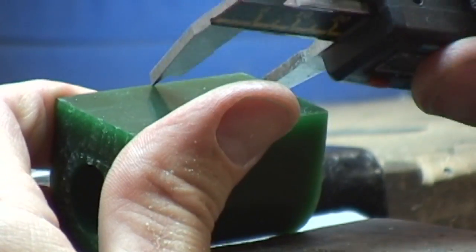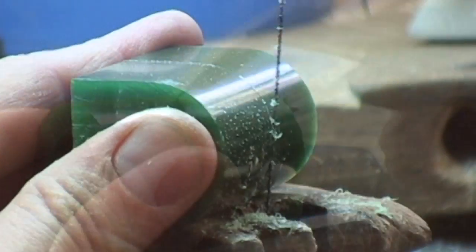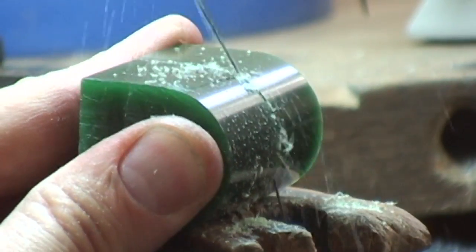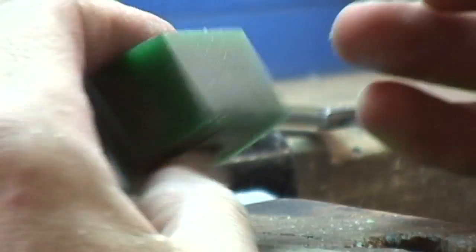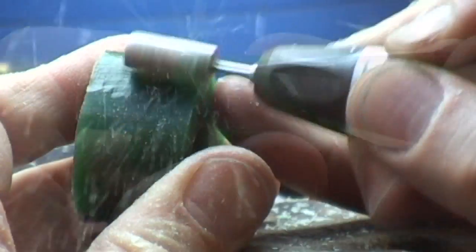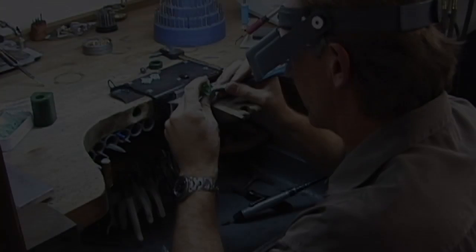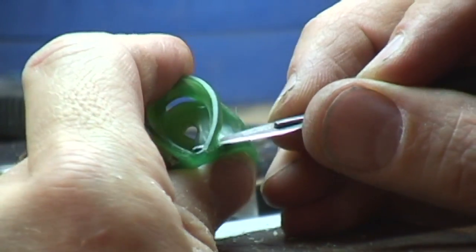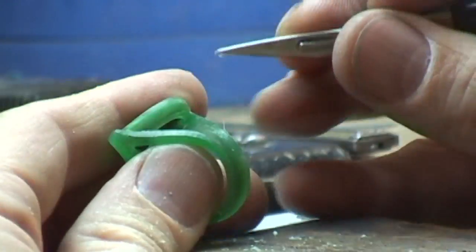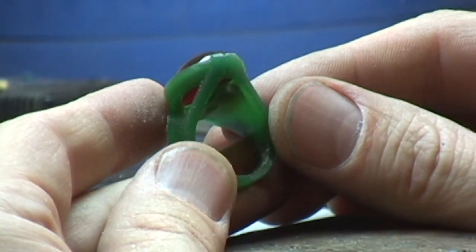So I proceeded to create a wax. This is the beginning of the wax process — just the bulk wax. I want to cut it into somewhat of a shape to begin the design process. You see I've been moving a lot of the bulk wax to trim it down. With this particular design, I wanted to get some light to come up underneath the ruby, so you see the bridge work here. And then I'm testing to make sure that the stone fits properly into the setting.